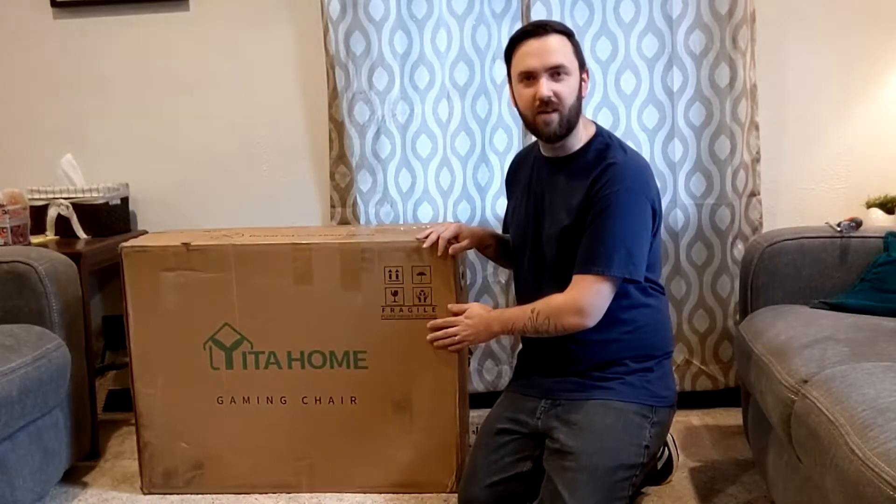Hey guys, welcome to the channel. This is Living With Perks and today I have an unboxing video for you.